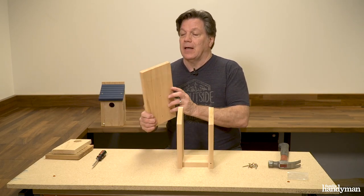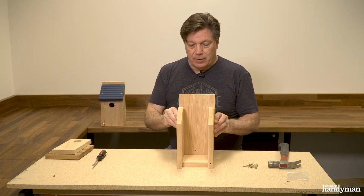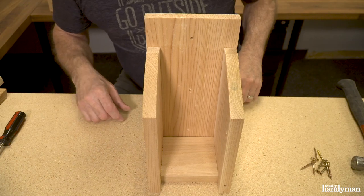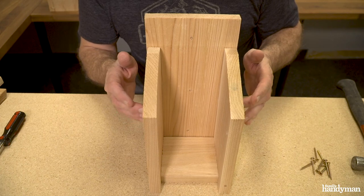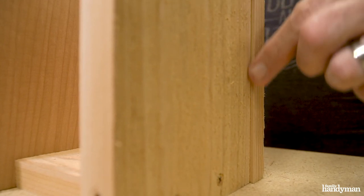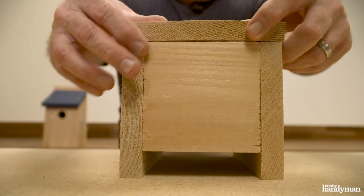We're gonna move on to the back. Again, sight the board down and put the cup — the concave part — to the inside. That'll enable it to contact each board better. Also keep in mind that the backboard is cut just a little bit wider than the sides of the actual birdhouse. You're gonna want about an eighth of an inch overhang on each side, and of course flush with the bottom — all the boards are flush on the bottom.